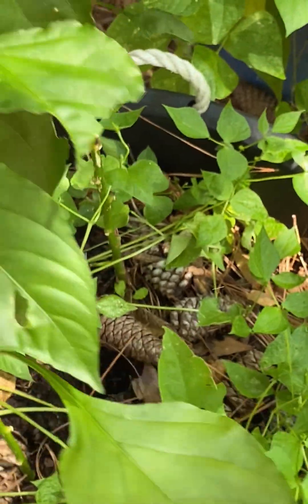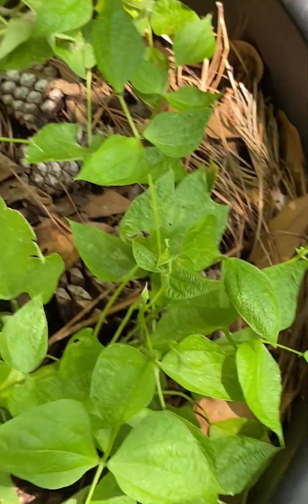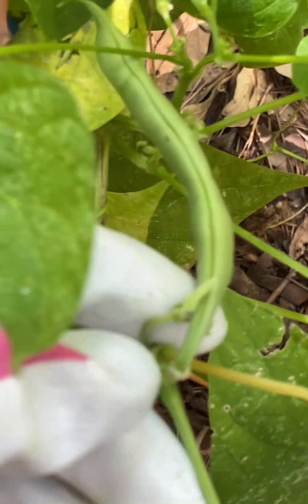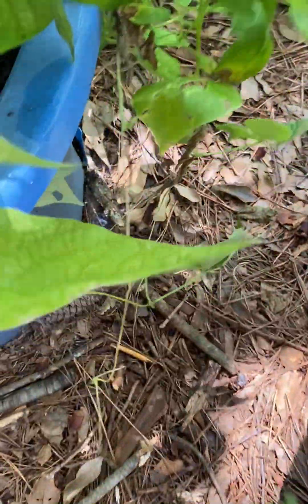Behind me I have my pepper — this is a banana pepper — and more beans. Over here I have a tomato. Oh, these beans are getting pretty big — they're getting a pretty good size.